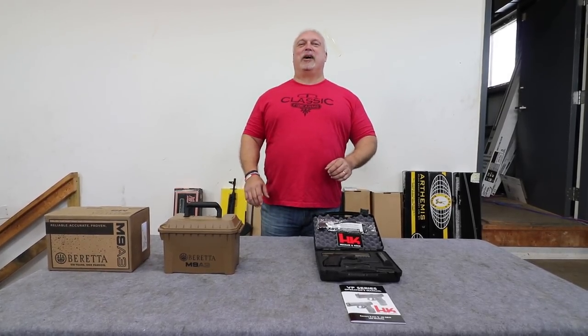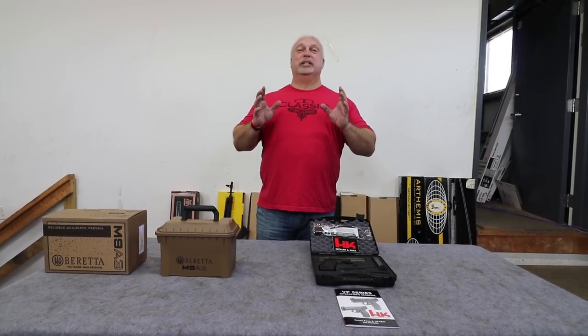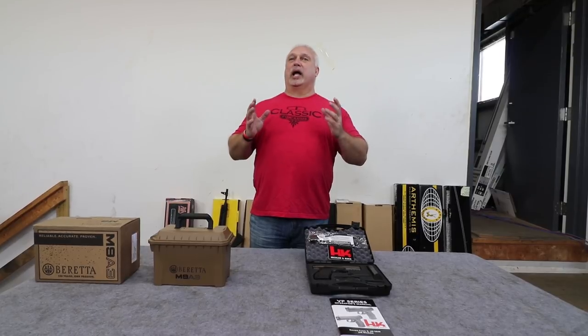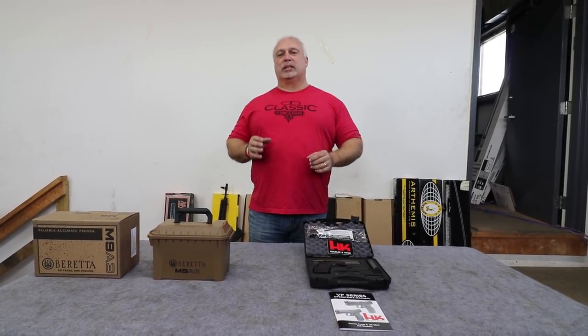Hey everybody, Ben with Classic Firearms here. Folks, you have joined us on a great day because today is pistol day here at Classic Arms, and we're going to focus on two high-end pistols that we're so proud to be able to bring you today. I just came back from a buying show, got a great deal on some of these pistols that you'll see in today's email, and we're going to pass it on to you.